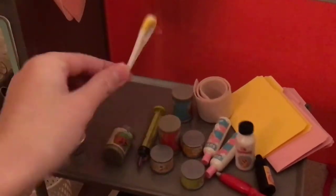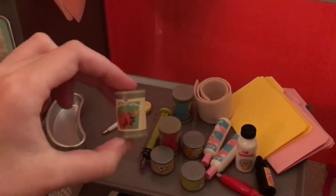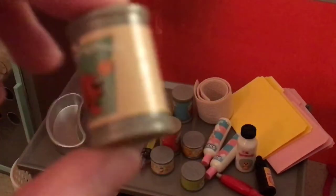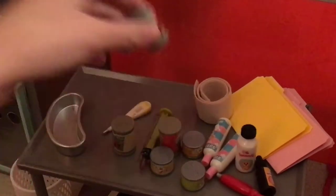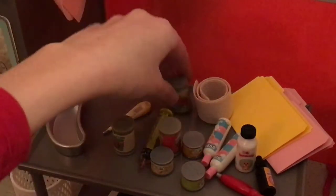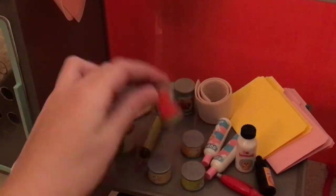A little stethoscope — I don't know if it'll fit the babies. A little thermometer. Some dog food: this is chicken I think, and this is sausage, and then this one has both sausage and chicken.